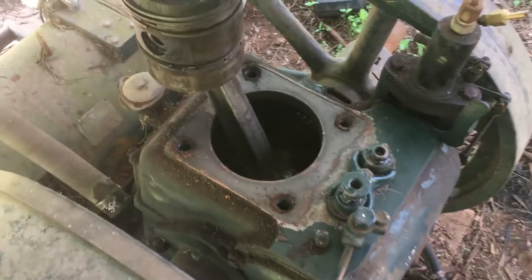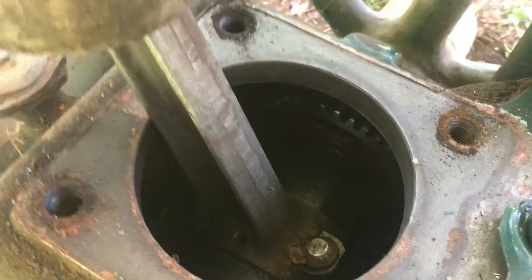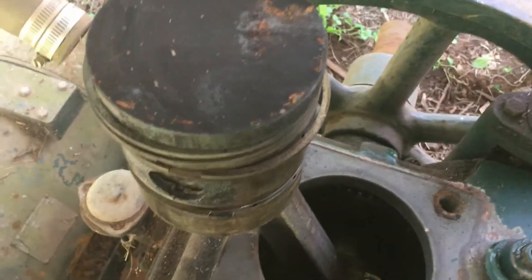Here's the crankcase with the studs removed. You can see they go right down into the crankcase — it's an open hole. So we've got to clean all this out, and of course we're going to change the oil and scrub out the inside of the crankcase when we're done.